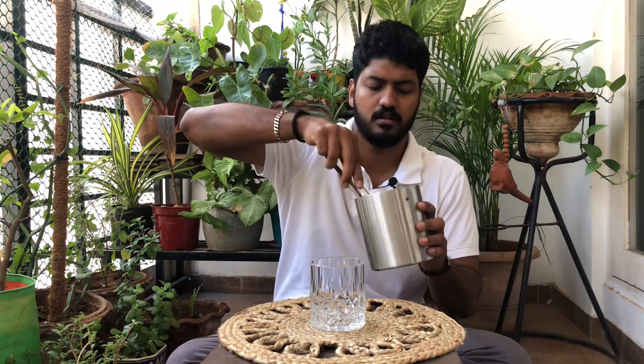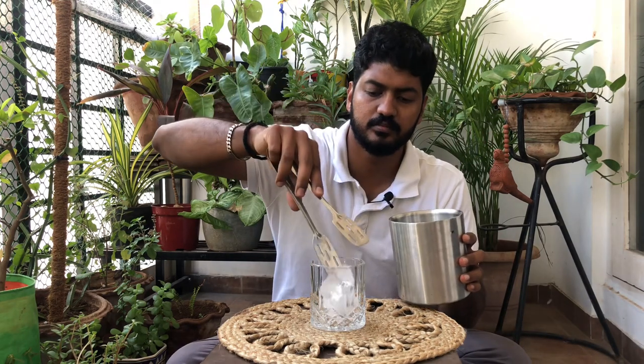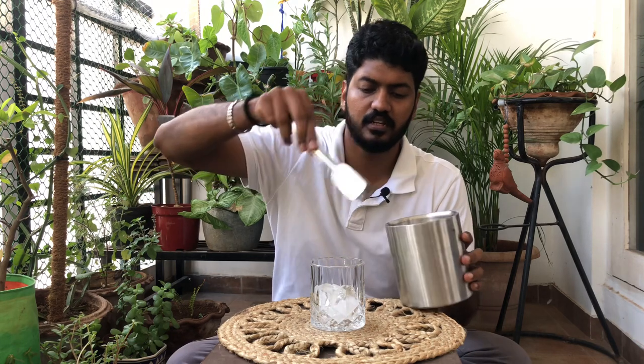First, you need a nice double rocks glass like this. Then, add as much ice as you want.